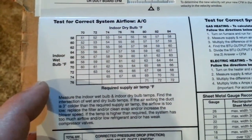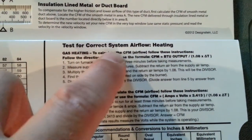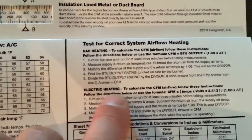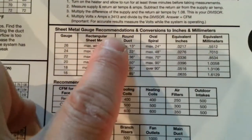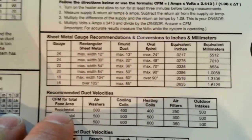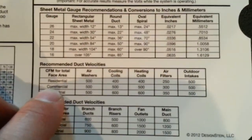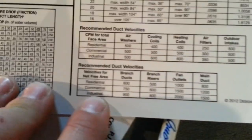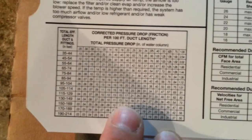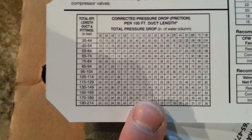Open up that cover and there's still more: testing for correct system airflow, checking your dry bulb and wet bulb with a procedure for that, testing for correct system airflow in heating, gas heating and electric heating, sheet metal gauge recommendations and conversions, recommended duct velocities, and correct pressure drop in inches of water column.